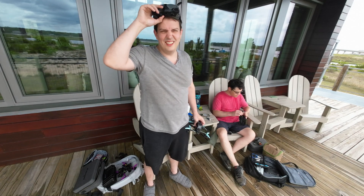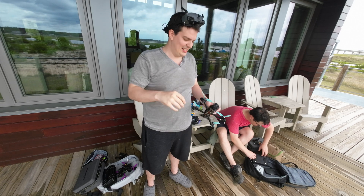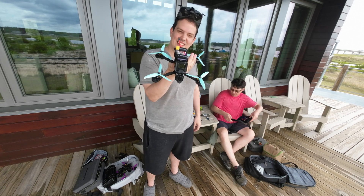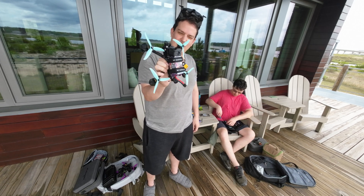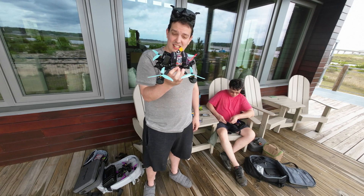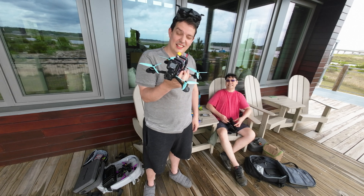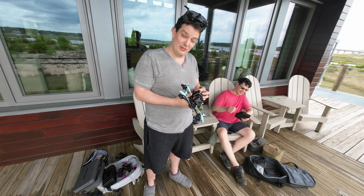Alright, so I'm out at one of my favorite spots in my area and I'm testing out this 8S Quadmoola Siren F5 mini split. I'm interested to see what 8S is like and we'll find out together.